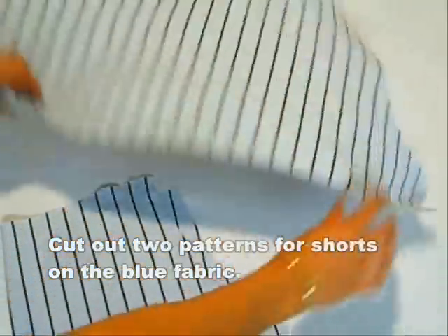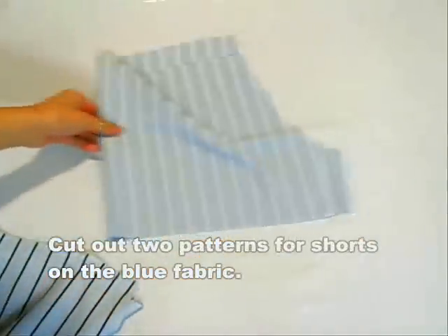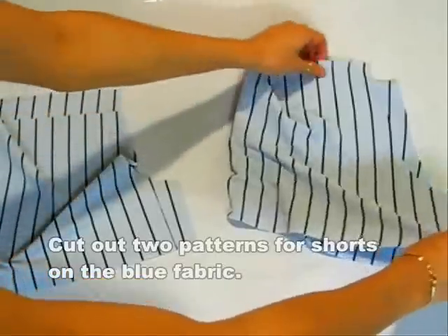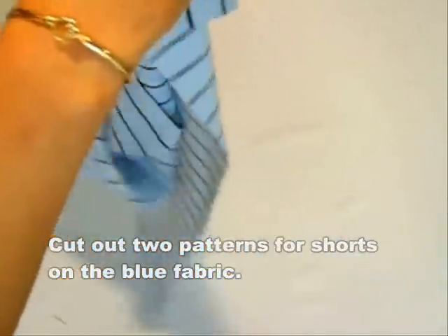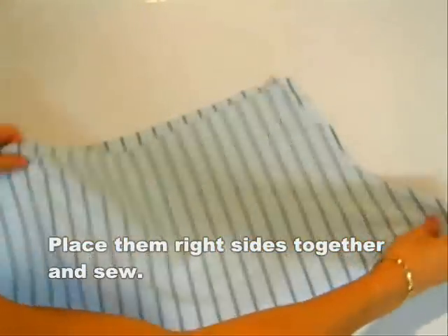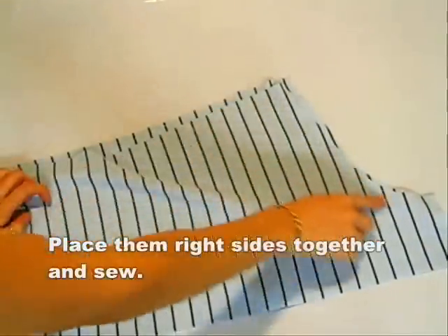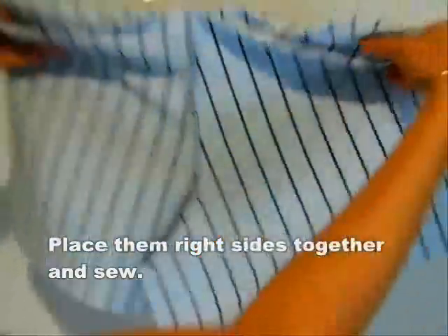The bottoms are easy. Just trace a pair of shorts for a pattern and cut out two of the patterns. Place bright sides together and sew. Align the center seam and sew the bottom.